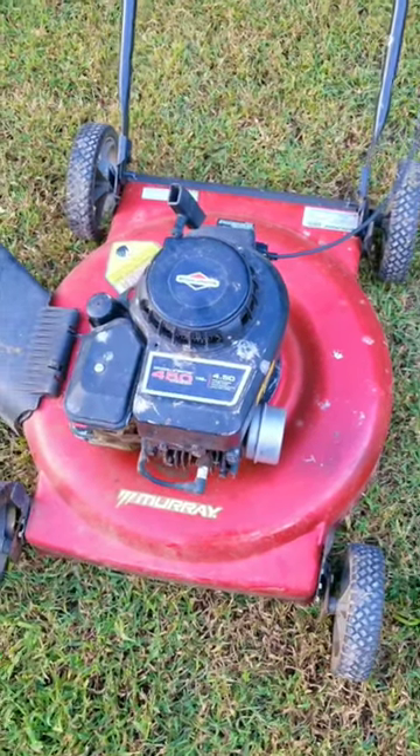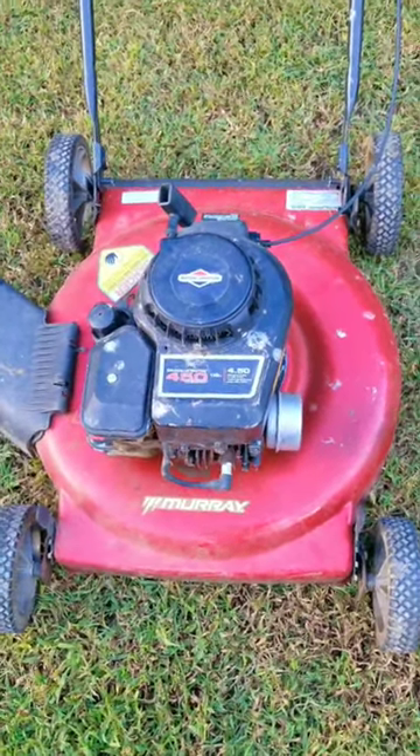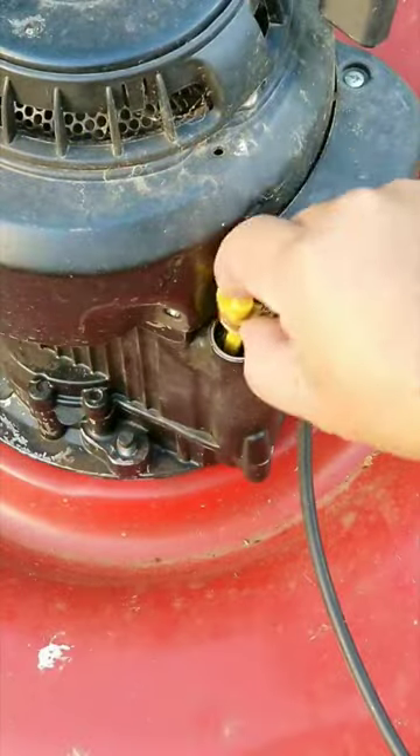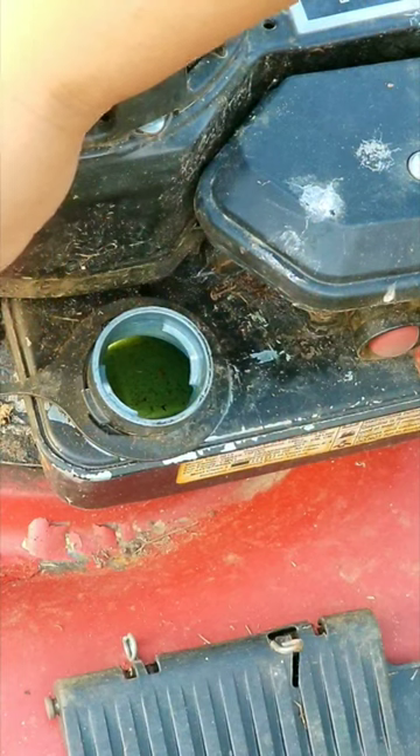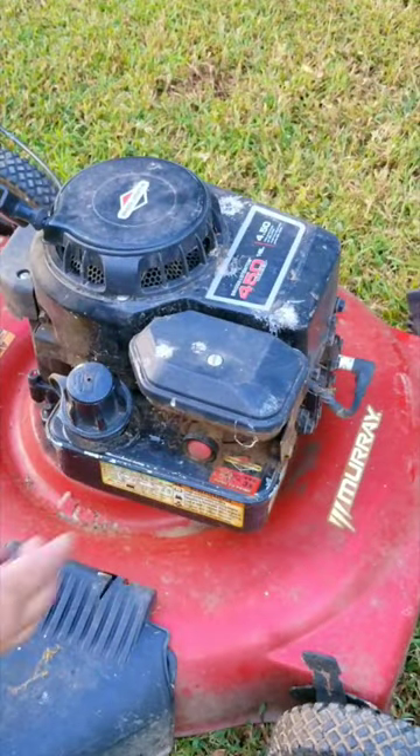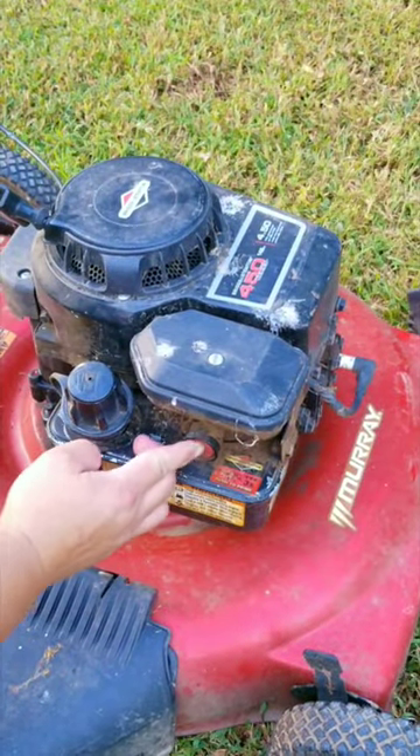If you plan on starting your ultra-affordable yet very reliable American-made lawnmower, you need to make sure there's plenty of oil in the engine and some fuel in the tank. On this particular mower, you need to make sure the primer works to put fuel into the engine, because if it can't do that, this is what happens.